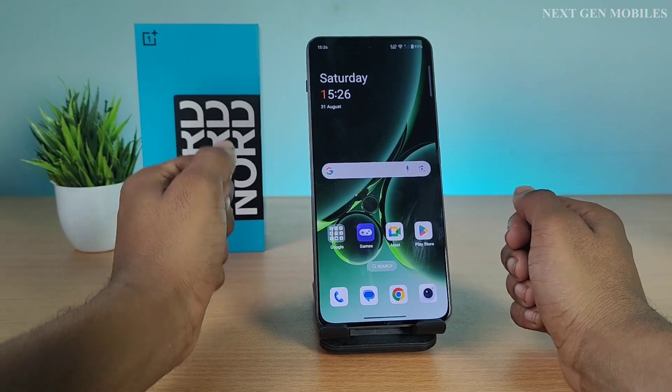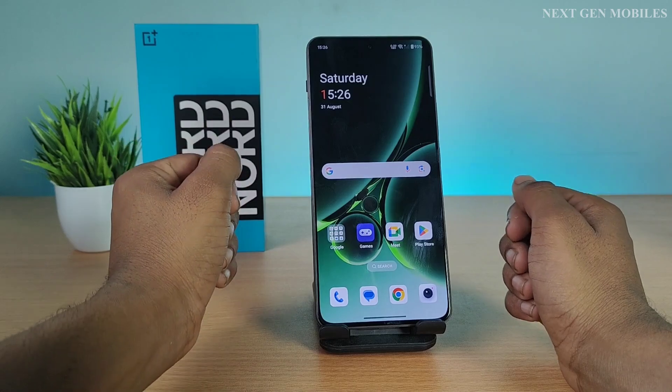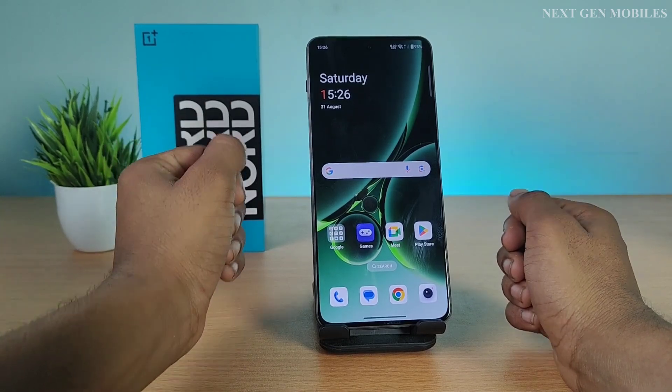Hello friends, welcome to Next Gen Mobiles. In this video, I'm going to show you how to connect OTG on OnePlus Nord 4. Let's get start the video.